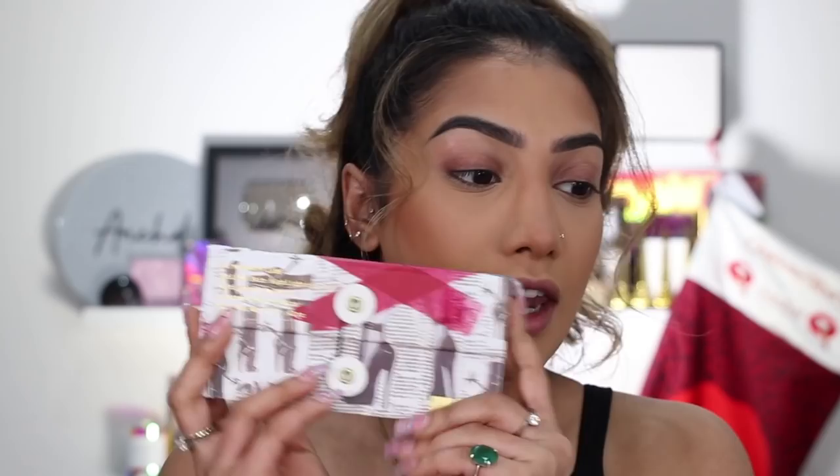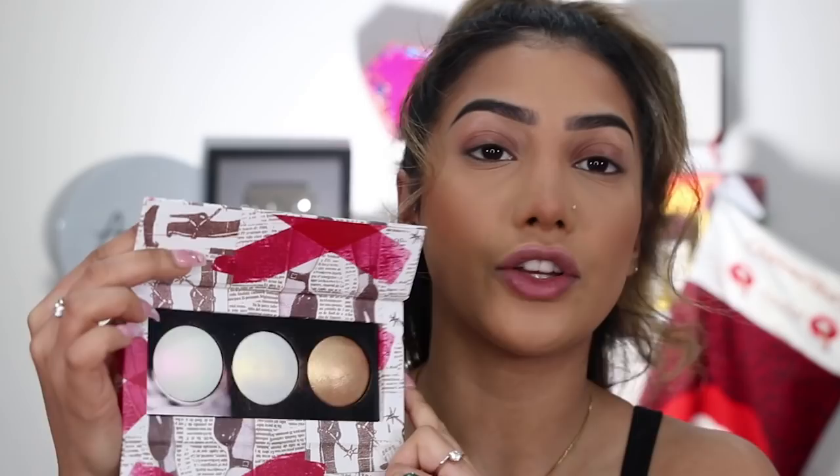I've also just gone ahead and applied some bronzer since Pat McGrath doesn't have bronzer in the line. Next up, highlighter — I have the Pat McGrath Sublime Skin Highlighting Trio. I love the packaging, super cute. We have three shades here: one in the middle looks so light, almost white with little bits of gold; another is super white with bits of pink; and then there's a bronzy one. Let me just swatch all of them for you.